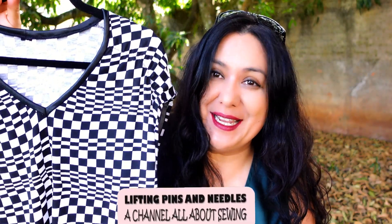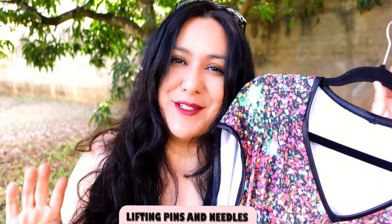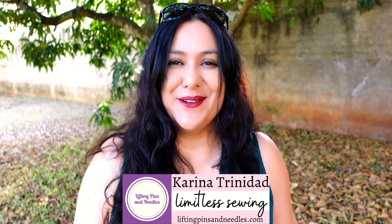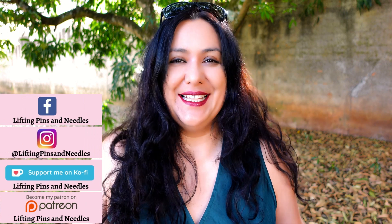Super easy knit sewing today — a top and a dress, same pattern. Only two pattern pieces: front and back on the fold. Easy V neckline binding, easier than you think, and I'm showing you how. Stay with me! Hi sewing friends, I'm Karina from LiftingPinsAndNeedles.com, welcome to this channel that is all about limitless sewing.